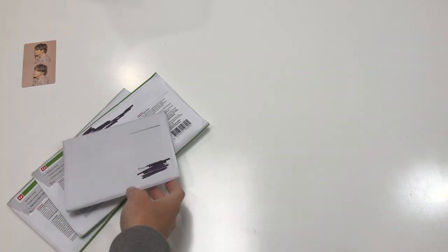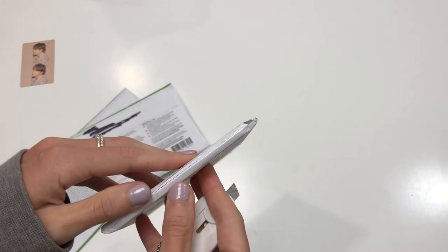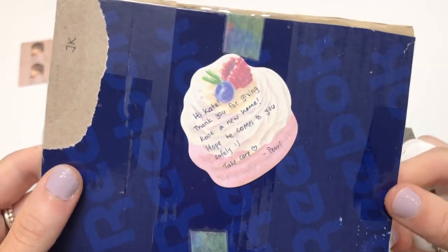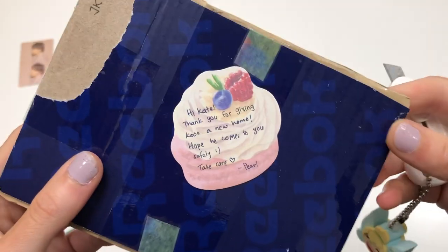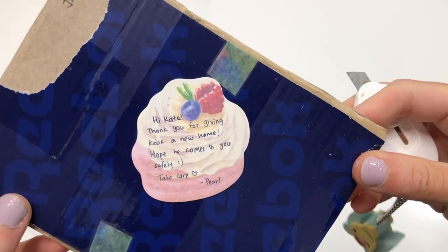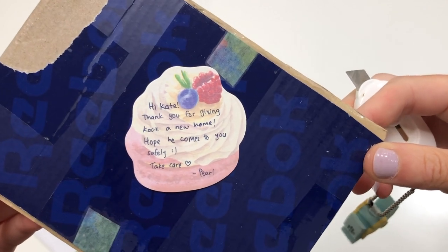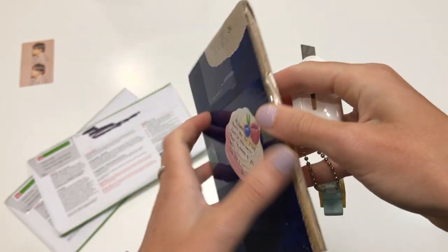That will not complete this set — I'm still missing Jimin. Jimin's really difficult to find; he's just being elusive. Thank you for giving JK a new home — hope he comes to you safely. Take care, Pearl. That's such a nice name — I have a cousin named Pearl on my dad's side.